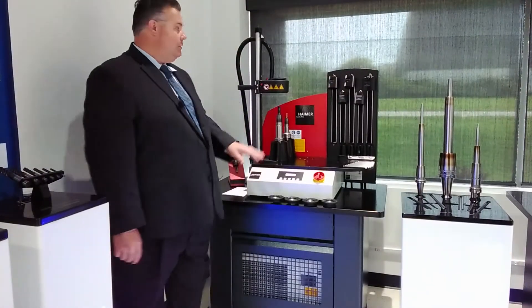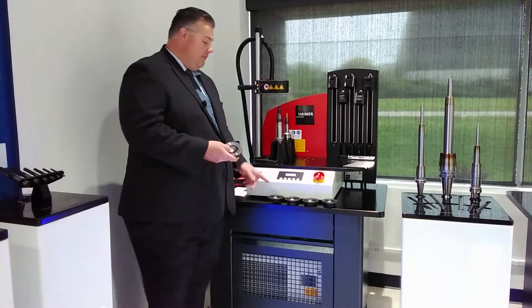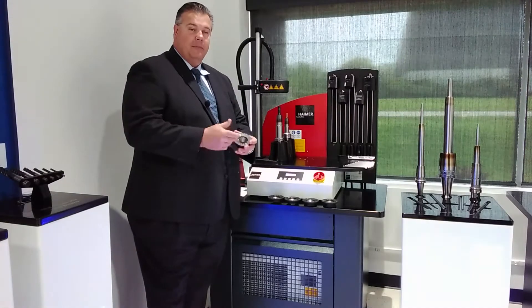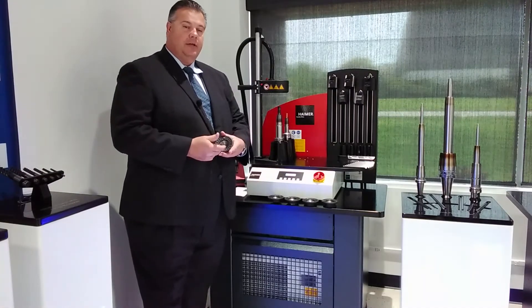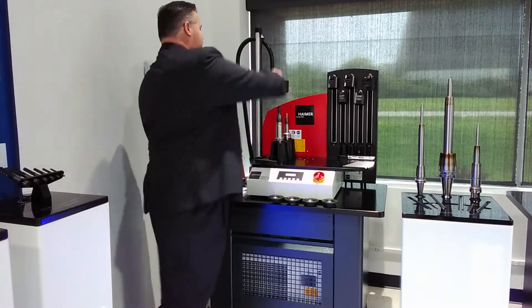This machine also uses our V2008 coil, which uses stop disk technology. The machine uses five stop disks from eighth inch to inch and a quarter. To shrink a tool, choose a stop disk that's slightly larger than your cutter — in this case, three quarter inch.